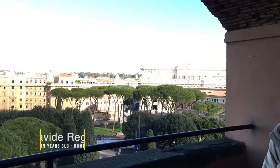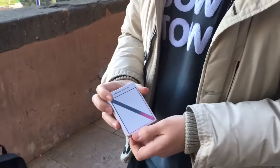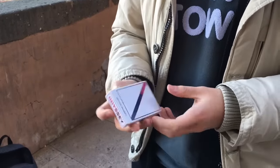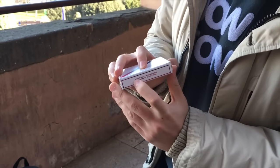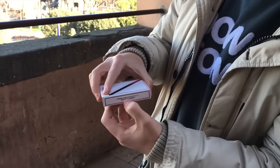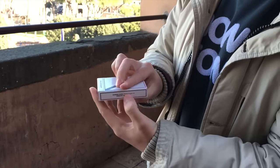Hello everybody, I'm Davide. I live here in Rome and today I'm gonna review the Odyssey playing cards. This is a really cool deck, this is the box, it's a limited edition deck. It's designed by Sergio Roca and printed by the Hansen Chen production and printed in Taiwan.